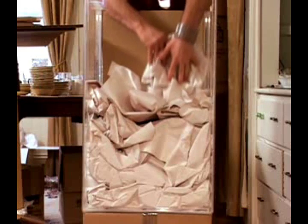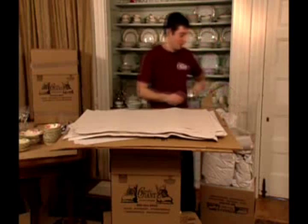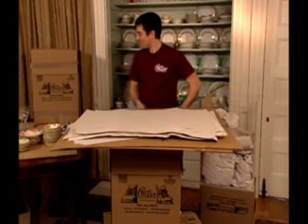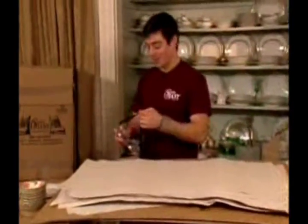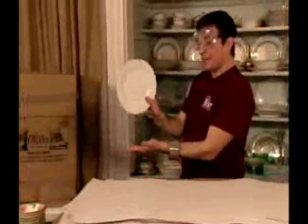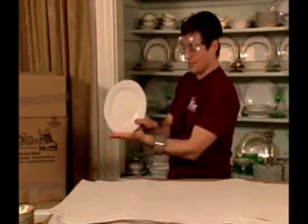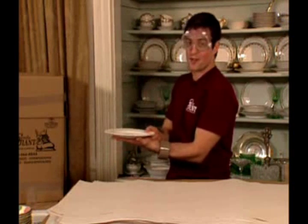The important thing when you're putting these dishes in your china barrel is to make sure they're standing up vertically. If you lay them down they're very likely to break. I've seen this quite a few times and I'll show you what exactly can happen when they're standing like that. Plates are strongest packed on their sides just like this. When they're laying down there's much more surface area to hit and break.